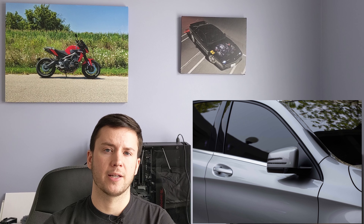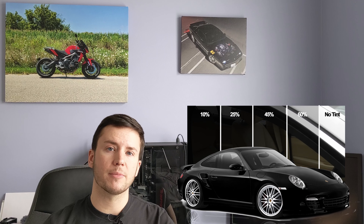Window tint is also going to keep your car cooler. Many modern window tints have different percentages of UV-blocking capability, so a nice tint will actually keep UV rays and heat out of the car. Another nice aspect of window tint is privacy — it makes everything inside your car harder to see, so if you happen to leave something out in the car that could attract a thief, they may walk right past because the tint makes it harder to see inside.